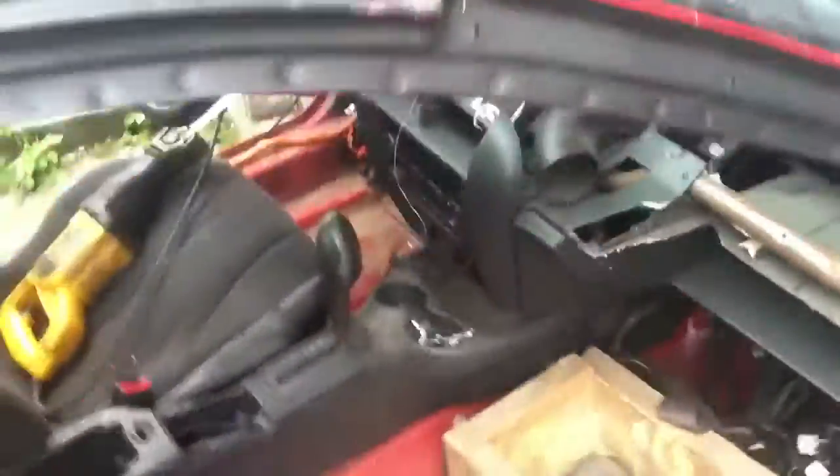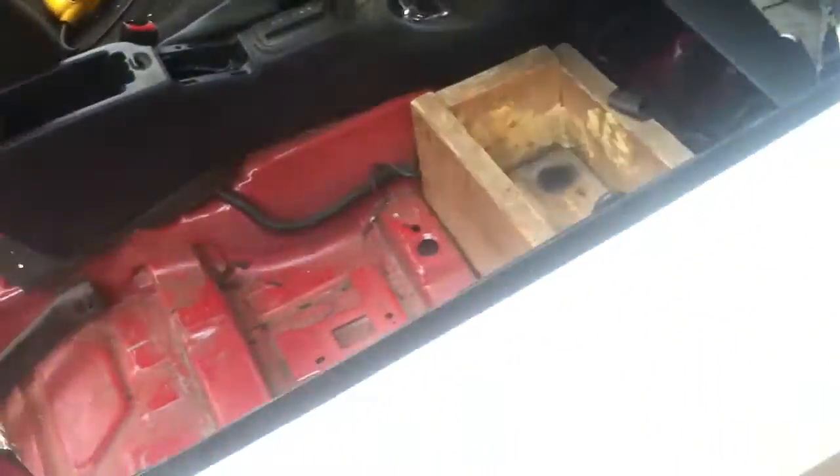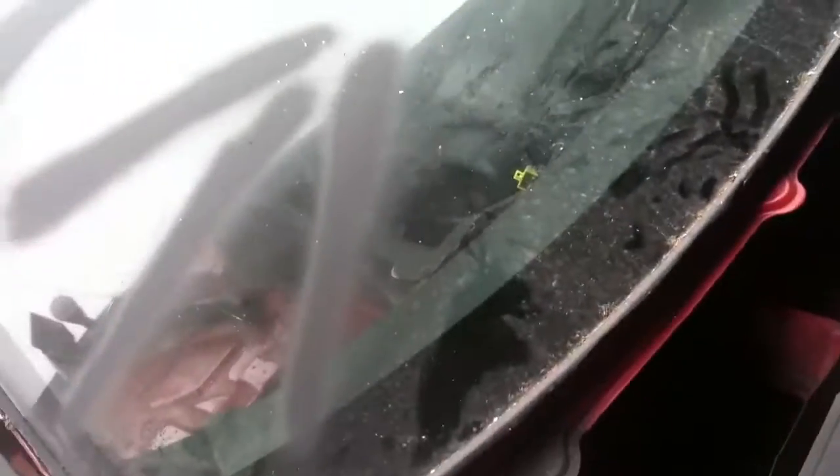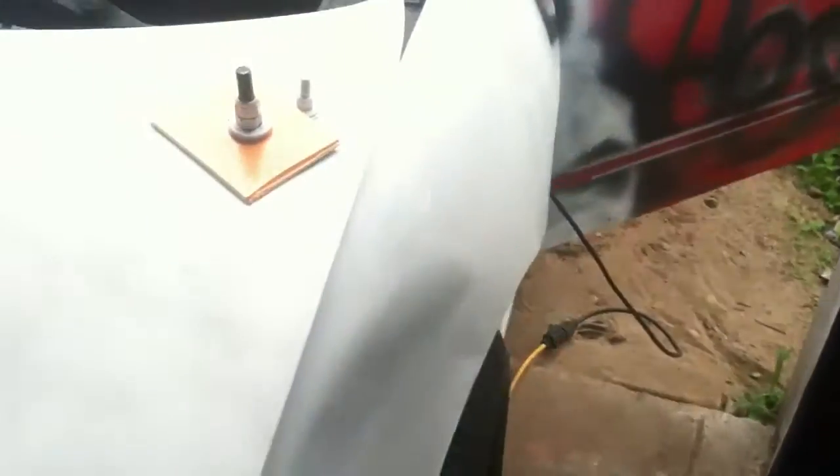I forgot to mention in the last video that you're going to need a vacuum, which should be common sense at that point. Because, as you can see, the windshield's going to spider and it's going to put out all these little shards of glass outside and inside of the car. So you're going to want to put the time into vacuuming it out, just so you have a comfortable ride when you're derbying and you're not being a human pin cushion.